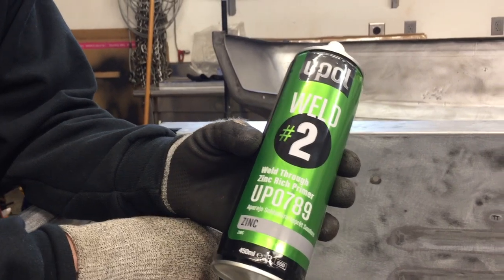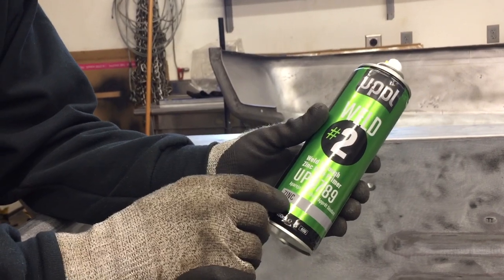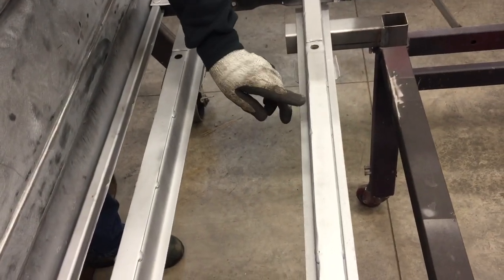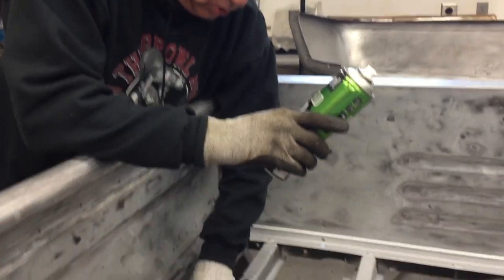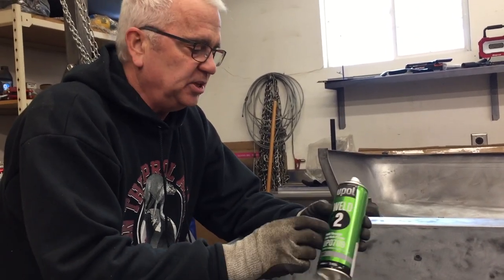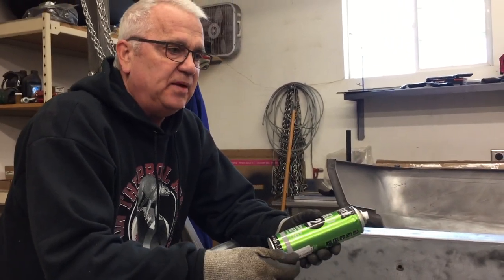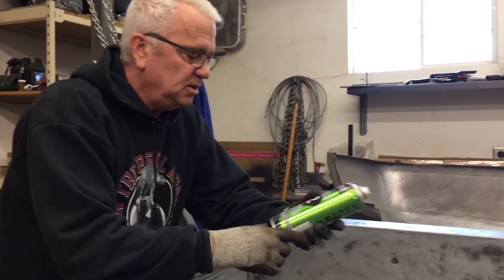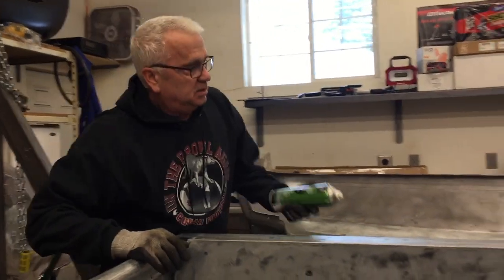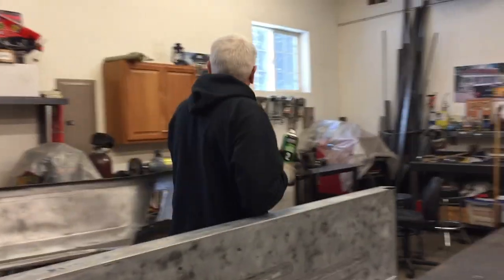There are a lot of weld-through primers out on the market, but I've used this one. It has a lot of zinc in it. What it does is it allows me to protect this raw metal, and then I can still strike an arc with the MIG welder and weld the steel to these cross ribs. My plan is to put the steel in and actually weld it to all of these cross sills all the way down, and the weld-through primer is going to protect the metal from rust. On some of the cheaper weld-through primers, you spray it on and you end up having to scratch away the paint to strike an arc. But with this product here, this works good. It's a little on the spendy side, but it's a good product — and they're not paying me to say that. This just works.